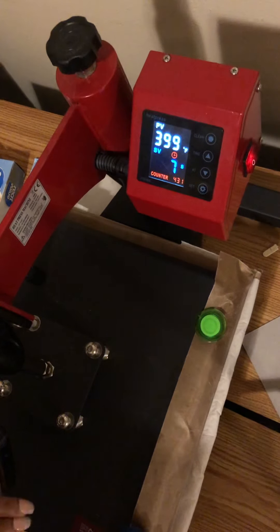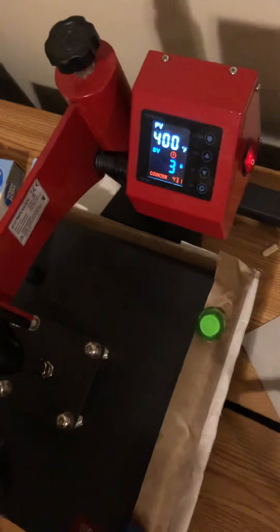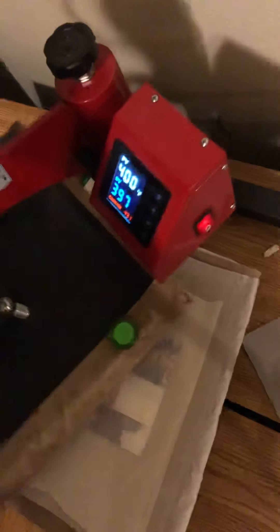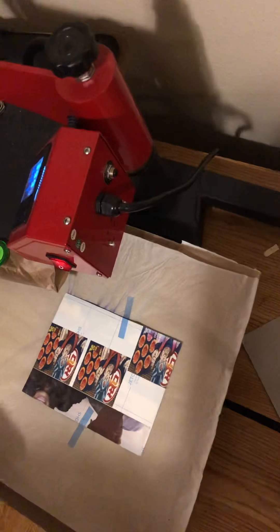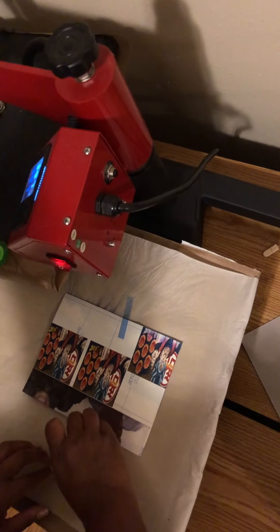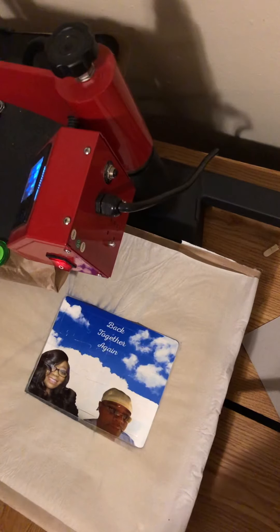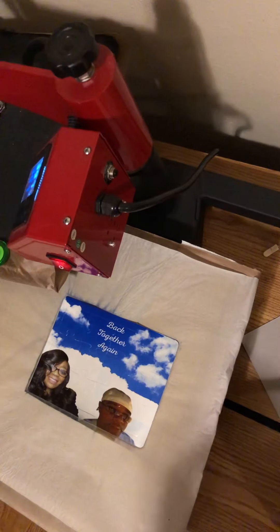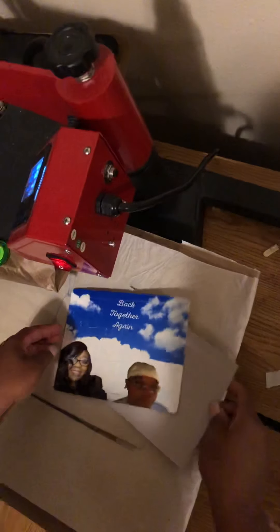I think these would be cute for Christmas gifts, so let's go ahead and lift that up — and guys, when you're sublimating you're using a really hot temperature — oh wow, I couldn't even finish my statement I'm so excited! That's so cute, I love the way that turned out! Let me pick this up and put it on something because I am not trying to burn my hands.